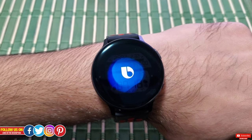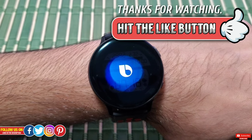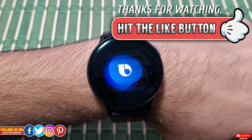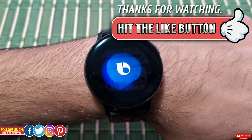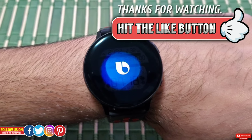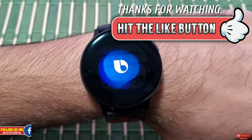Let me know your experience with Bixby in the comments below — I'd love to hear from you. I really hope you found this video helpful. If you did, please give it a thumbs up. Thank you so much for watching, please subscribe so you don't miss any upcoming videos. Take care, see you in the next one — peace.